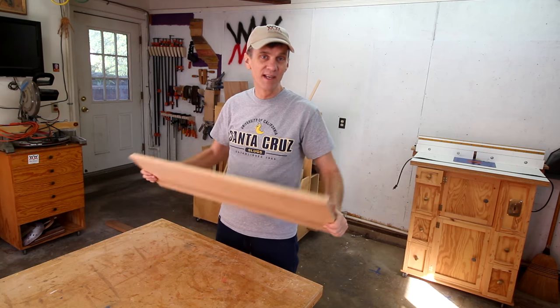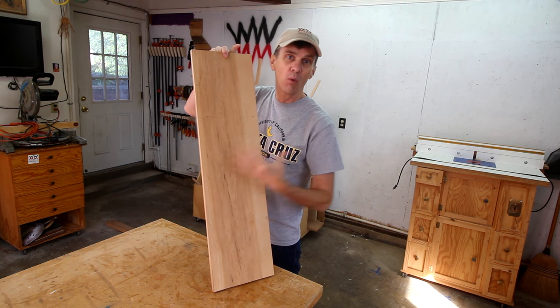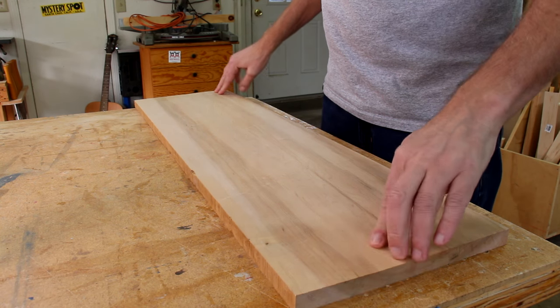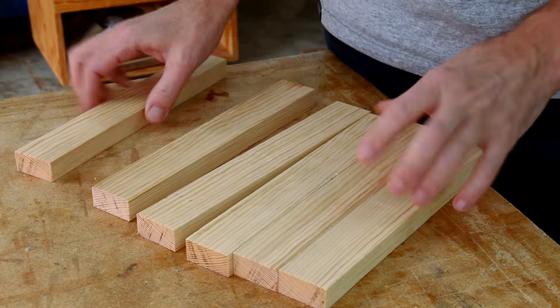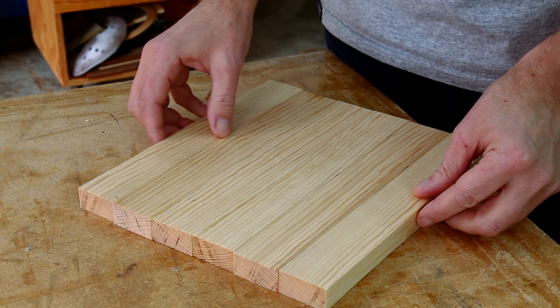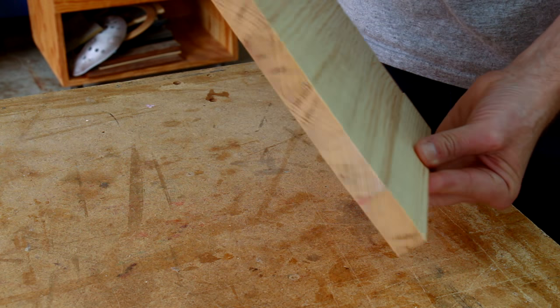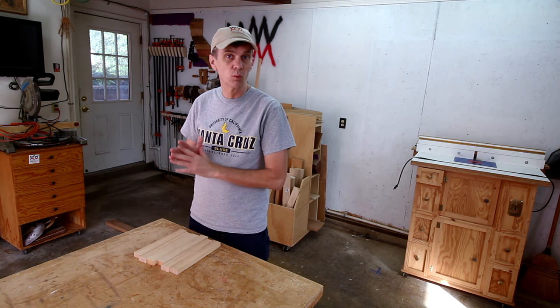At its most basic, a cutting board can literally be just a board. However, finding a board that's wide enough can be difficult, and wider boards tend to twist or warp. A step up is a face grain cutting board made by gluing strips of wood together along their edges. A lot of bamboo cutting boards are made this way.